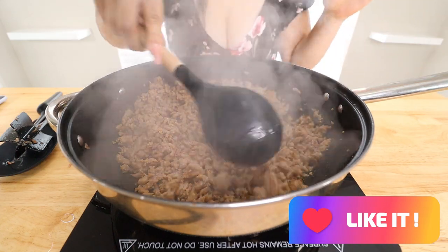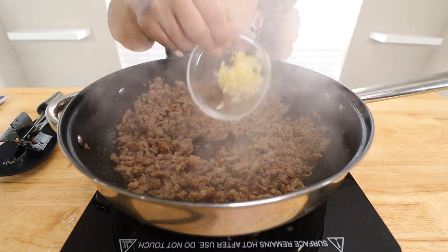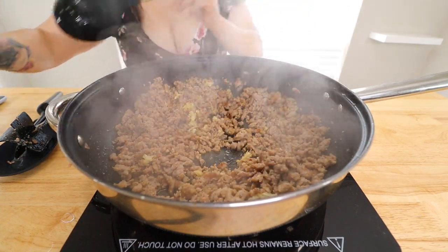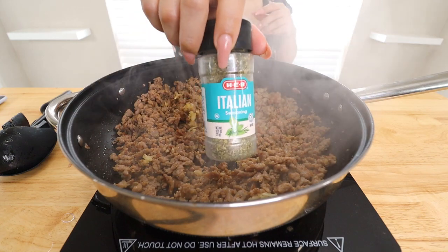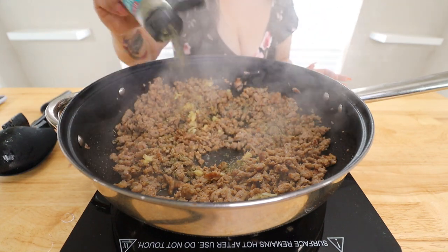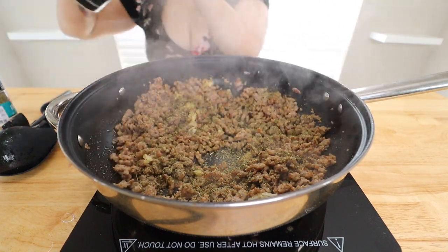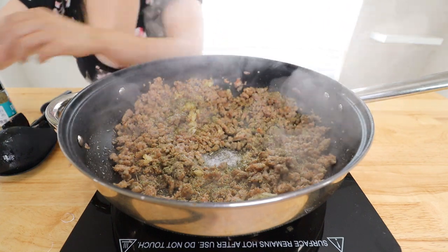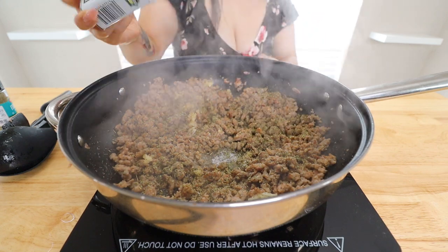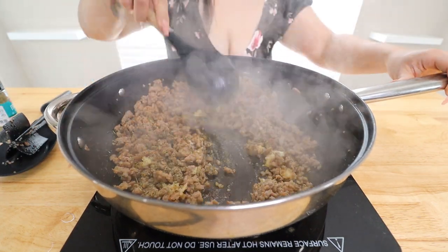Once your sausage is cooked through, add three cloves of minced garlic and let that cook down for a couple of minutes. Then we're going to season. You can go in with any seasonings you like. I'm going in with Italian seasoning — I season very generously, so add as much as you like. Then season with some more salt and pepper to taste. Turn down the heat because we're going to add in some sauce and we don't want it popping everywhere.